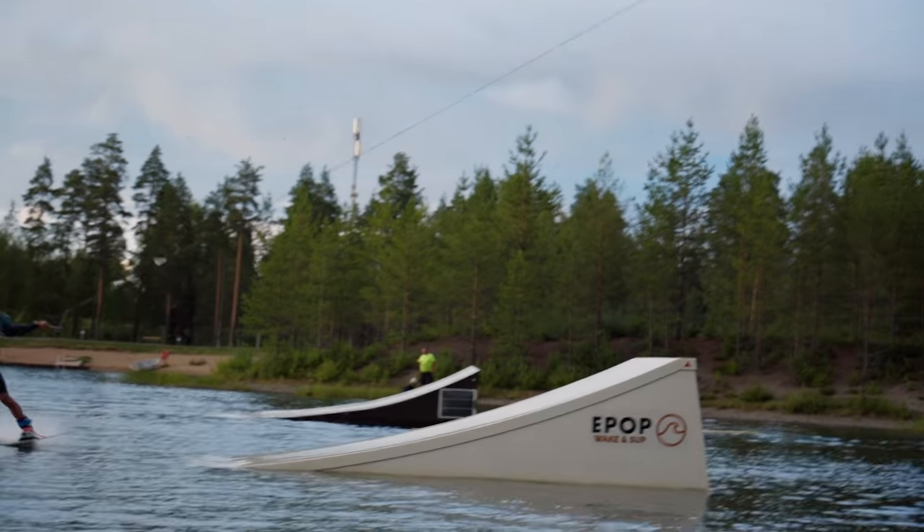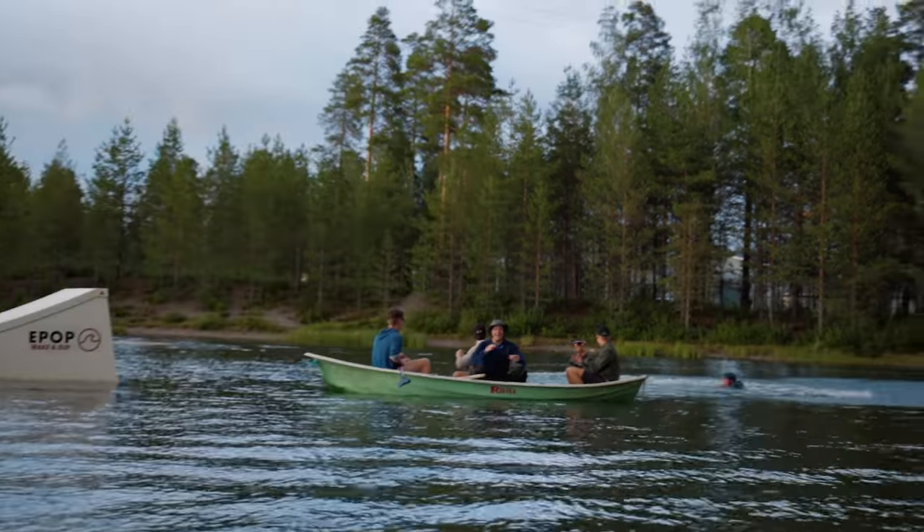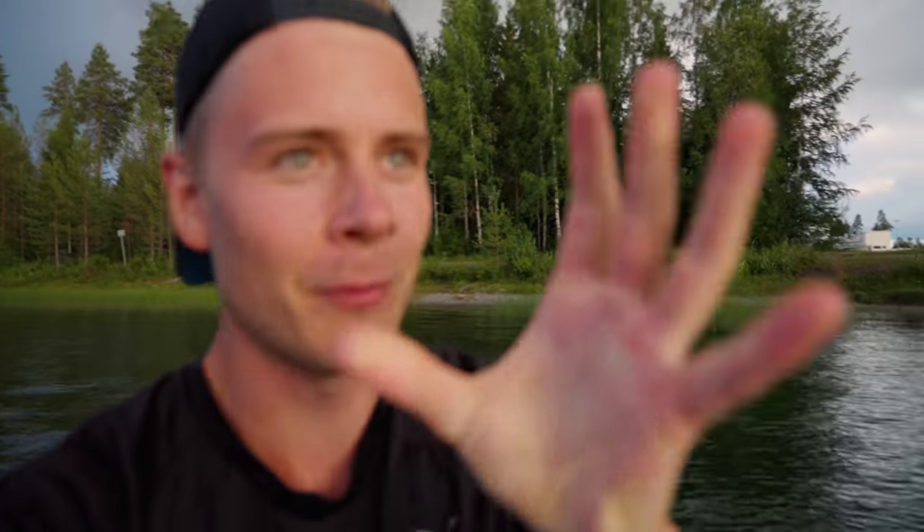Now that you've seen us try wakeboarding, it's time to show you how the pros — the founders of EPUB Wake — wakeboard the proper way. Okay, that wasn't what I meant, but here's a montage.